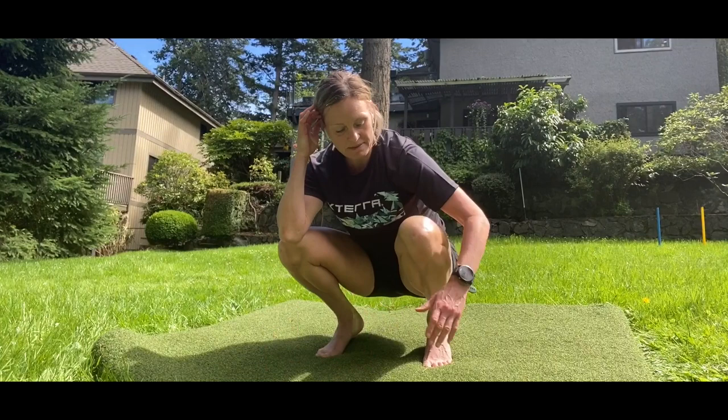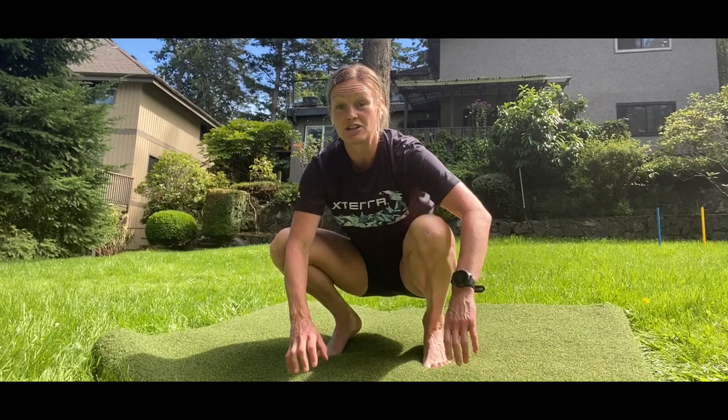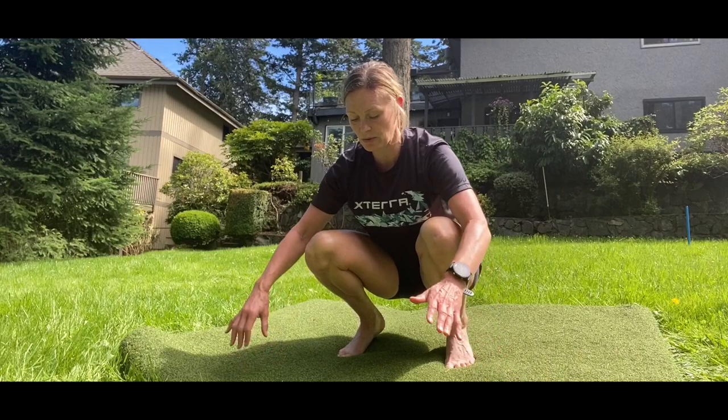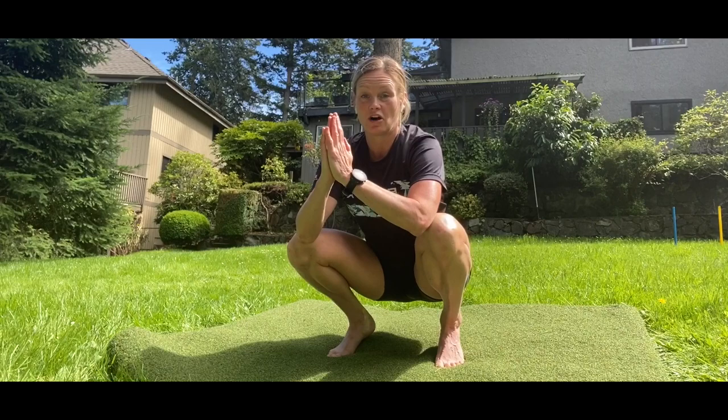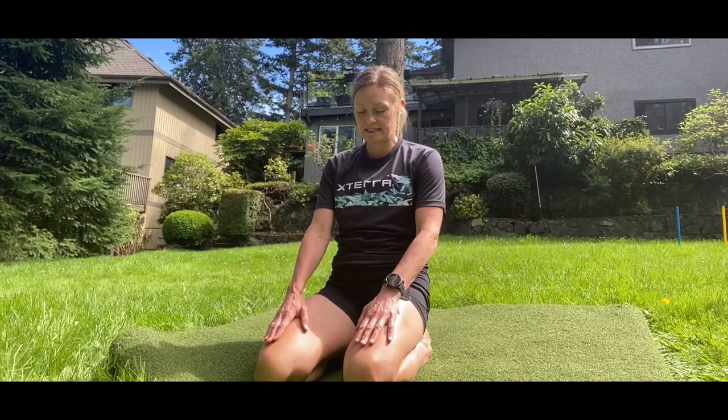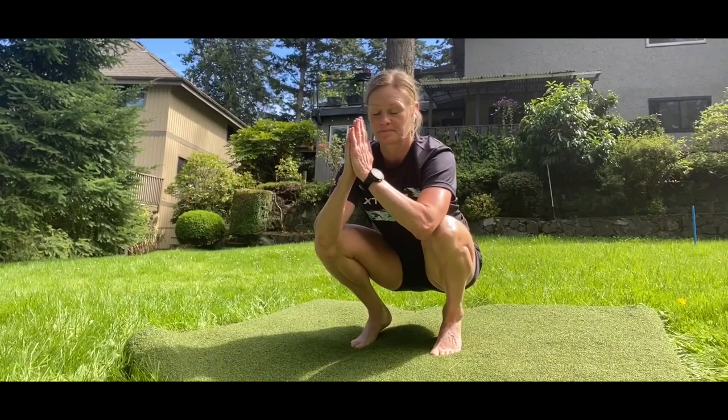We're going to start with the low squat — everybody's version of the low squat is just dependent on their body. I have a hard time getting my heels down to the ground. The ideal is that you have a nice low hinging squat with your heels actually touching the ground. Our first exercise is just a little flow: from this low squat, drop down onto our shins and then lean back, come back up onto our shins, tuck our toes underneath, and come back into that low squat.